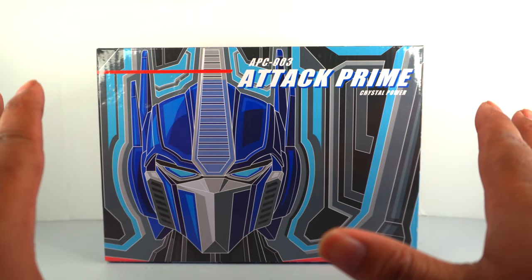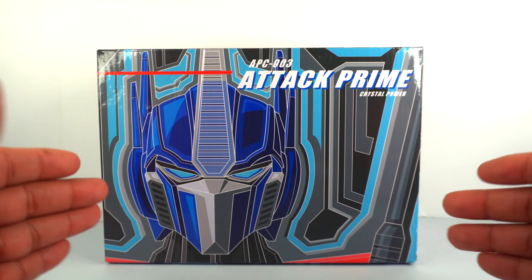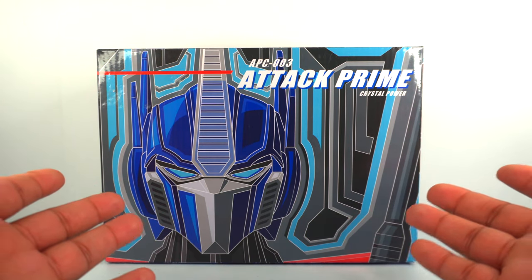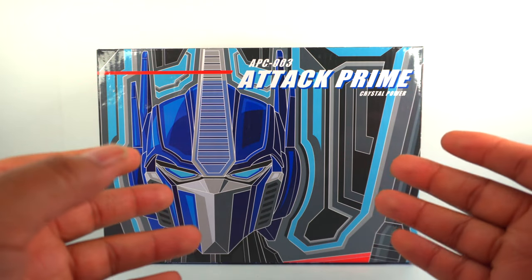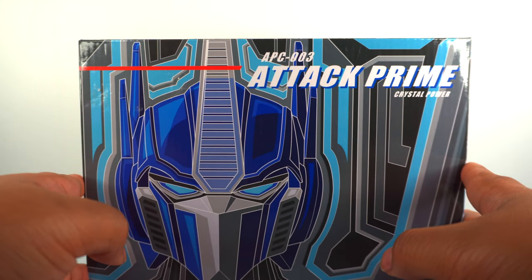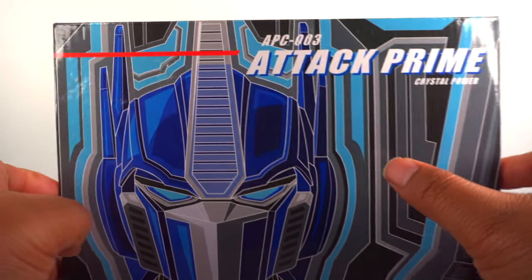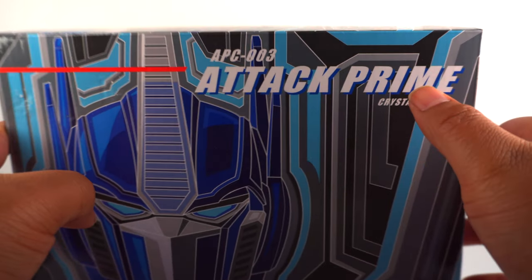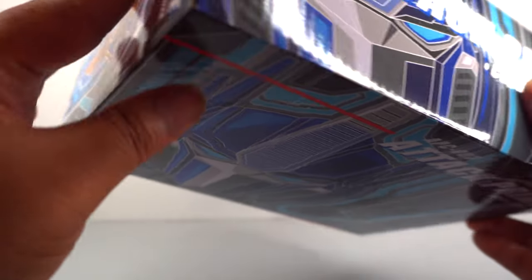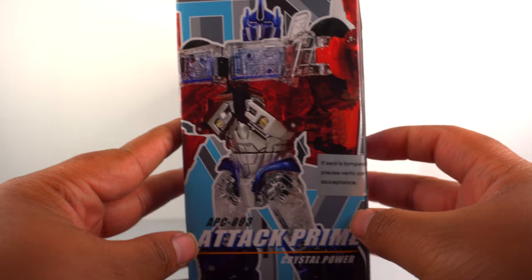This is probably the best packaging I've seen for the APC Optimus Prime, hands down. I was expecting the same black box with a shot of the figure, but this blew me away. You got Optimus Prime looking gorgeous with beautiful art. He is the APC-03 Attack Prime, Crystal Power special edition. You get a nice tight design on the side with the Star Saber — pretty awesome.